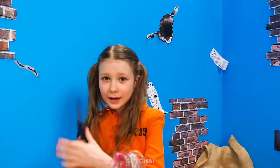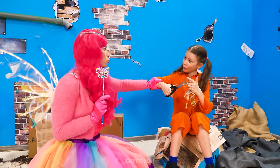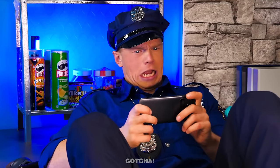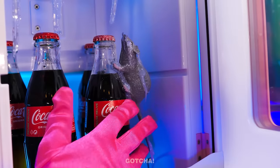There's gum in Barbie's hair! I'm just gonna cut it out! No! Stop! I'll handle this, okay? Just stay there! Come on! While the cop is too busy playing games, I'll steal a Coca-Cola from his fridge!